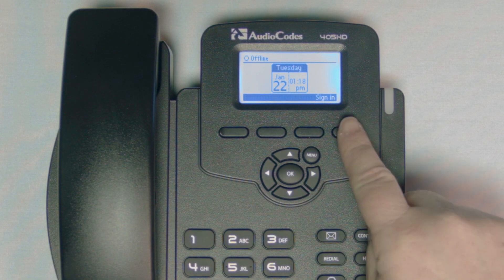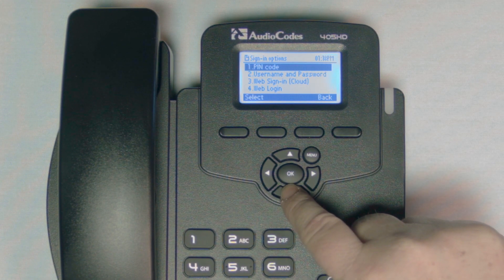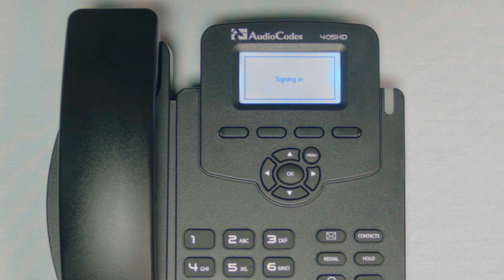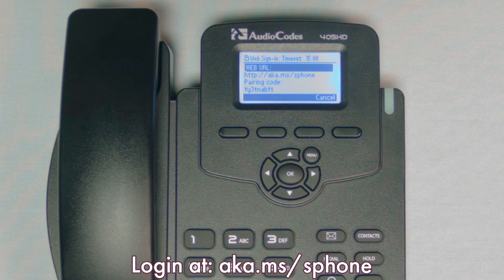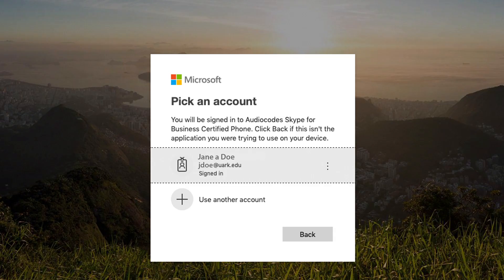The first thing to do when you receive your new phone is to sign in. You can do this by selecting sign in, web sign in cloud, and pressing the select button. This may take a few moments. A web address will be displayed. Enter the website on your computer, tablet, or smartphone. On the website you will be asked to enter the pairing code displayed on your phone. You will then log in through the website using your UARC ID and your phone will then automatically begin signing in.